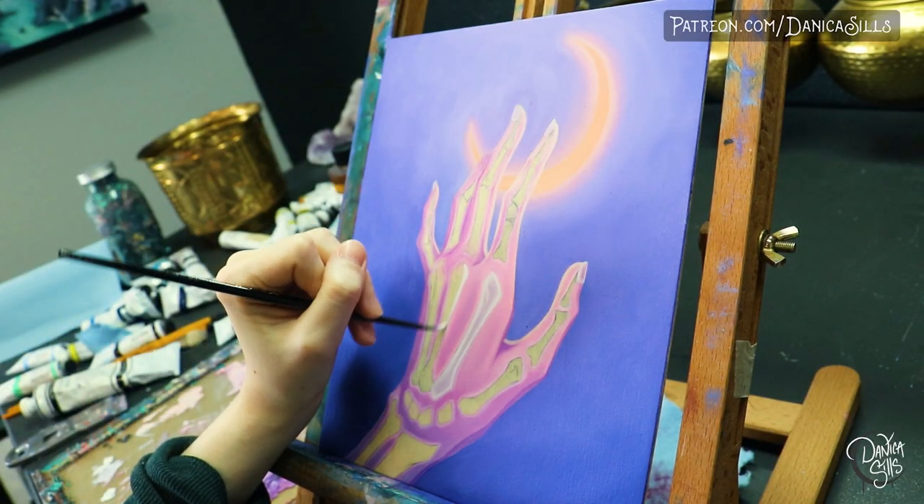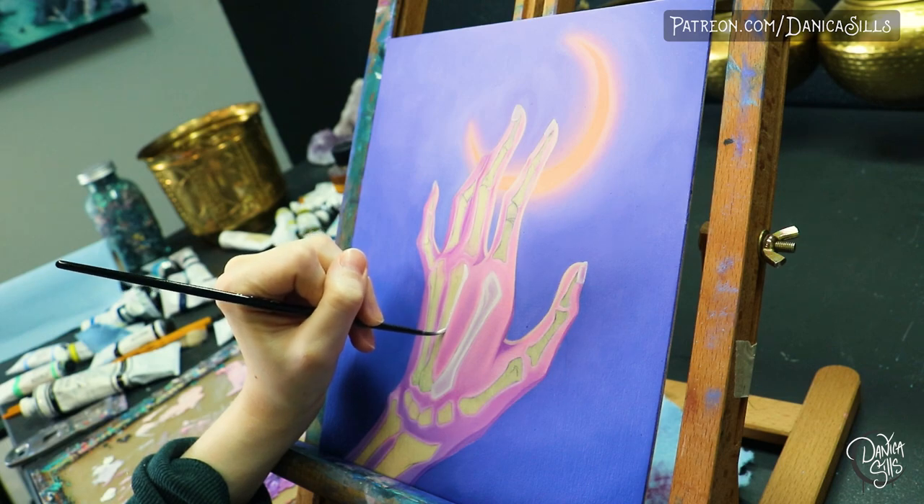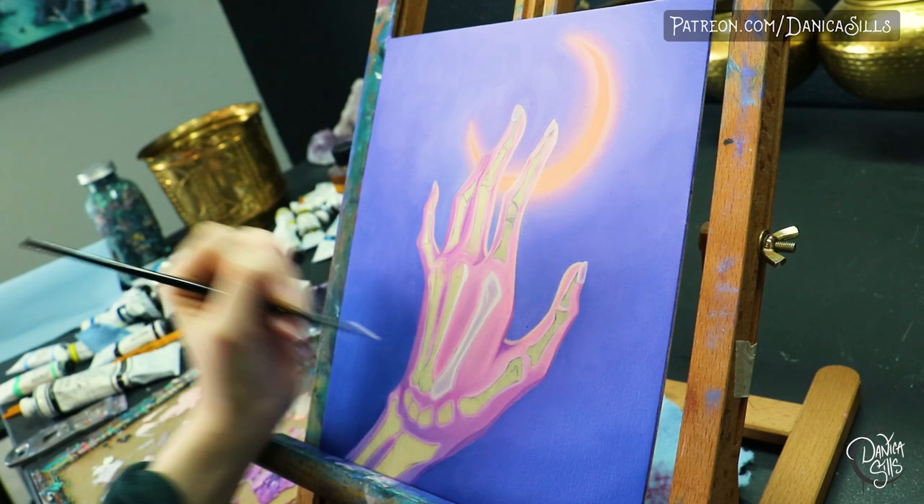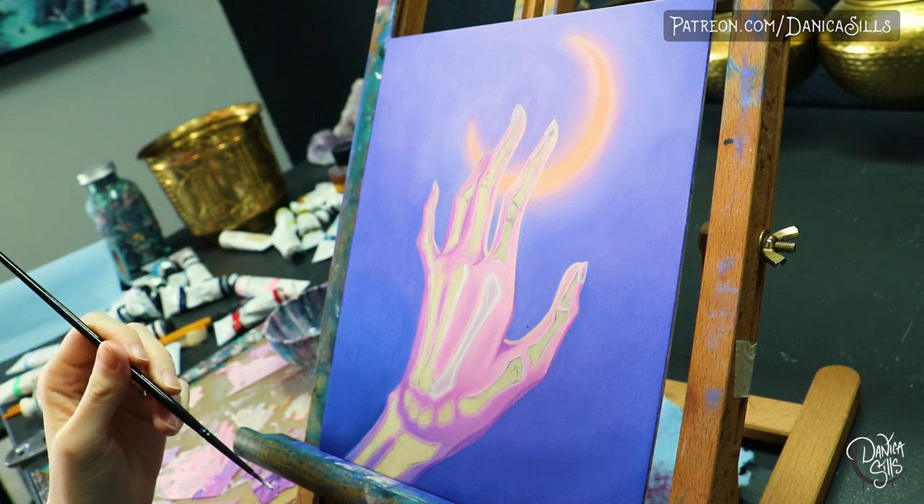Let's talk about brushes. This is the area that I need to invest in the most. The main type of brush that I tend to use the most are synthetic brushes on the smaller side, usually round or filbert. Those brushes are great for doing details and getting really into a focused area. You can use them a little bit for blending too, and because they're synthetic they hold up pretty well for a lot of wear and tear.